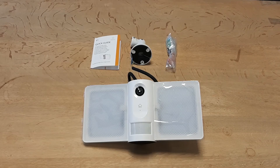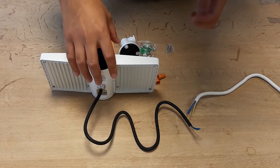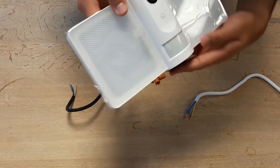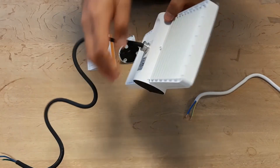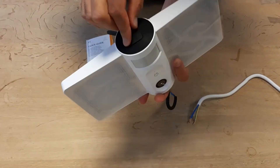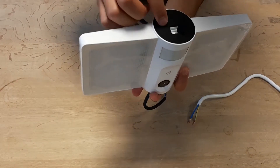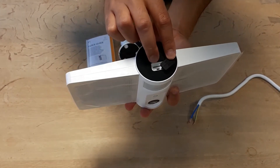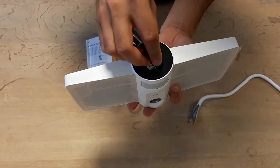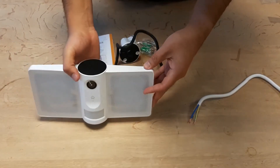I'm going to show you how to configure it with a network and pair it with a mobile device. Let me show you the camera a little closer. Here is the camera lens. Underneath the camera, you'll find the SD card slot and the reset button, which you can open and close like this.